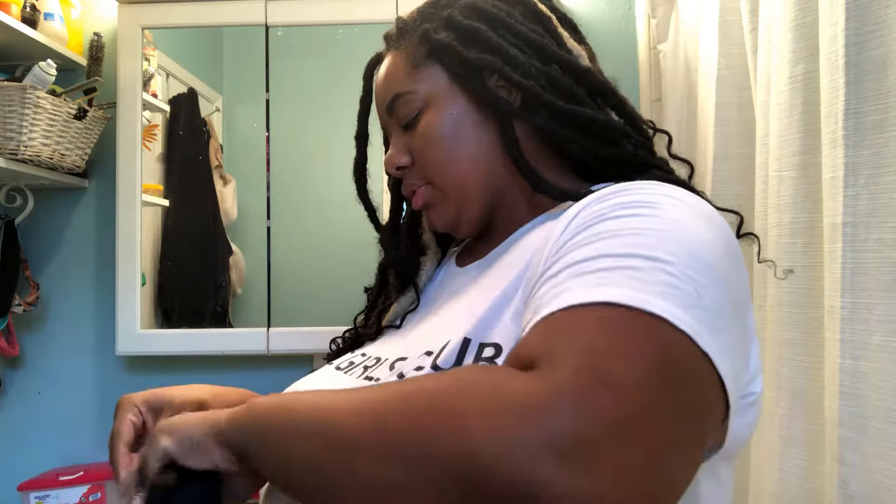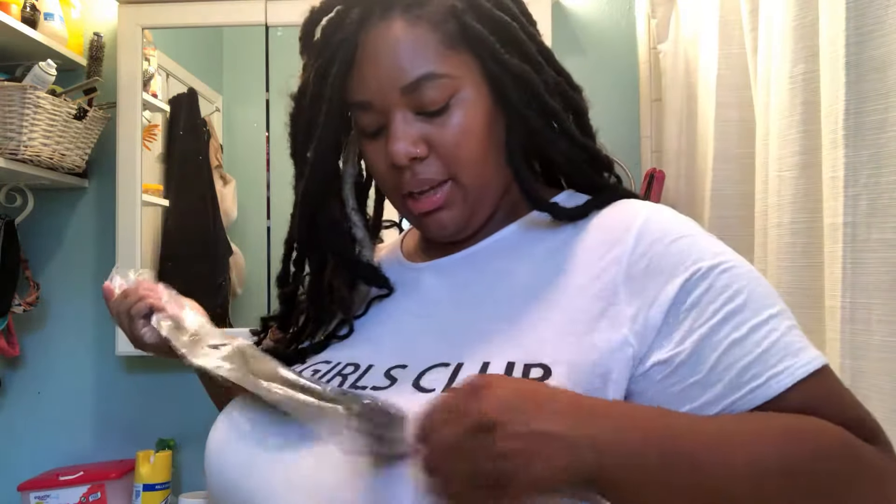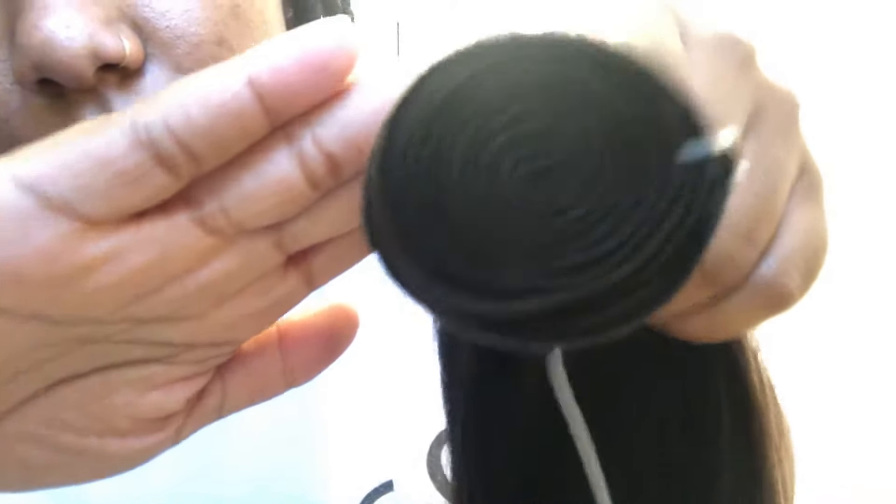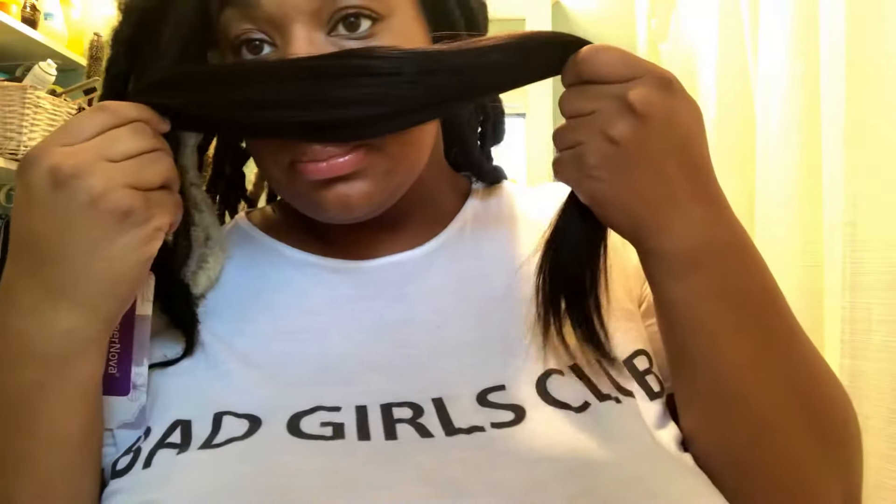I'm a bundles girl. So here's my 20-inch - when I took her out I was like, this hair is soft. And then the ends - look at the ends. The wefts are beautiful. The hair is soft and it doesn't have a smell - I mean it smells like hair, but all hair smells like hair.